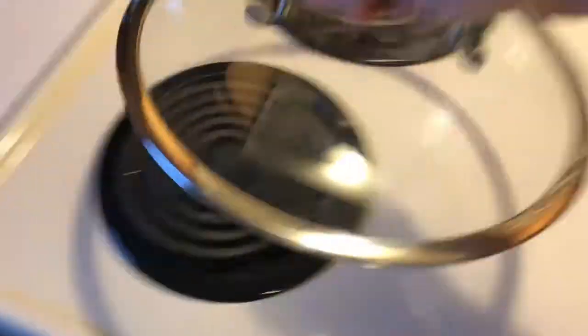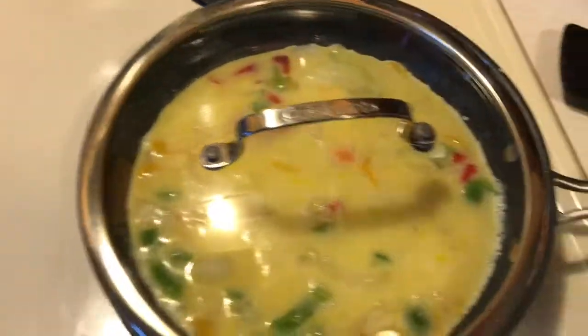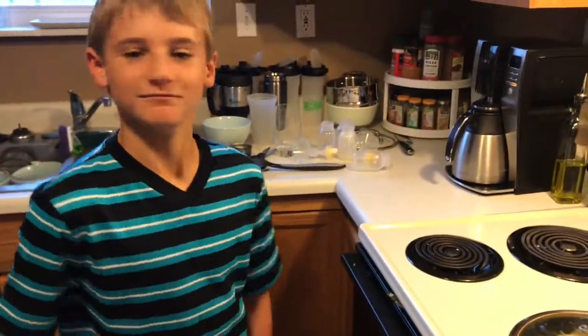I take my trusty little lid, set that over the top, and I am done. This will cook while I feed my daughter and get my son ready for school. It usually takes about 15 to 20 minutes, which is perfect time to walk away from the kitchen, do whatever I need to do, and when I get back it's ready to go.